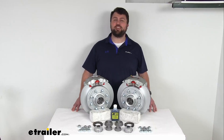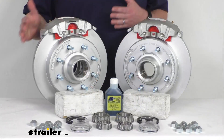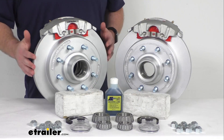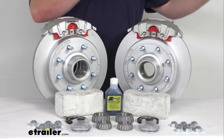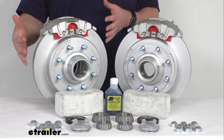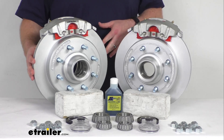Hi there, I'm Michael with eTrailer.com. Today we're going to take a quick look at this Kodiak 13-inch hub and rotor disc brake assembly set. This is going to allow you to upgrade your trailer from drum brakes to disc brakes so that you can take advantage of the superior performance that comes along with having disc brakes on your vehicle.